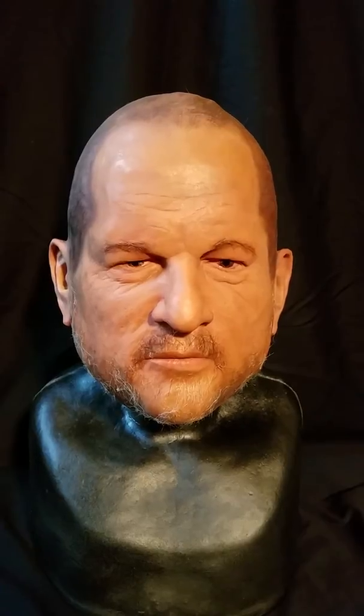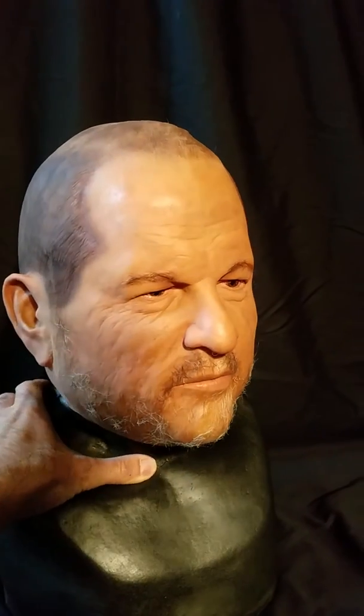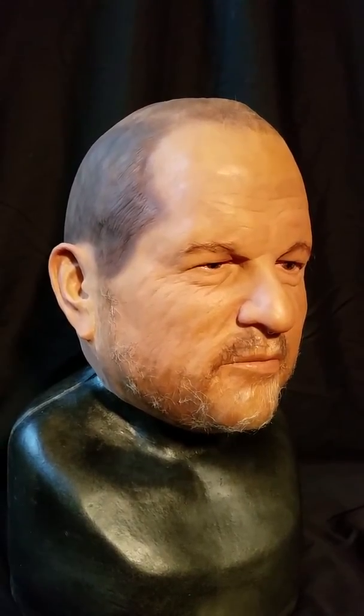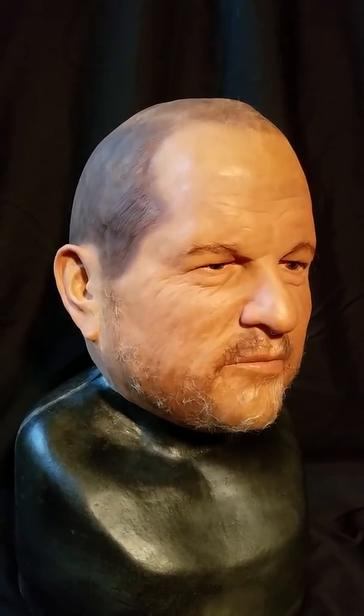Hello, this is my video mask review of my Harvey Weinstein latex mask made by Larry Toro out of California. He's a local California artist that makes movie quality latex masks that are used in movies. This is of Harvey Weinstein, the scandalous guy — he's a movie producer with a lot of controversy on the internet about him. And this was used in a stunt dealing with getting into Oscars and high-end celebrity parties.